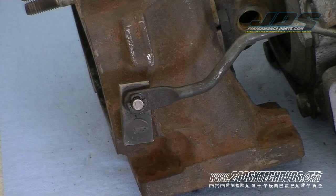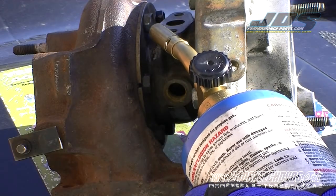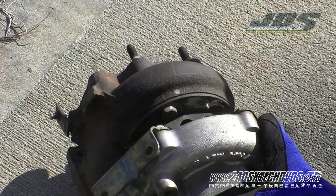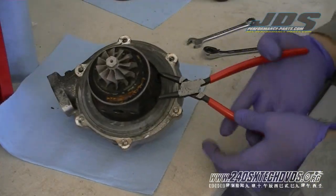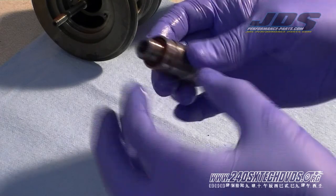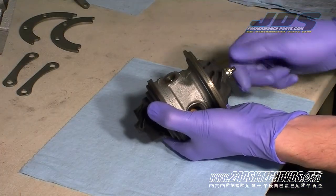Next we're going to pull the wastegate off. There's a little clip here on the arm. The ball bearing bore is actually smaller and it washes the pre-lube away, so it'll free right in. Make sure it spins real free, real smooth.